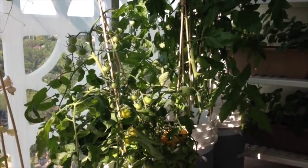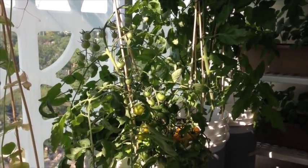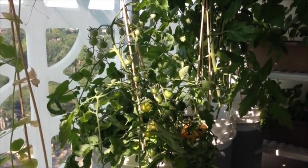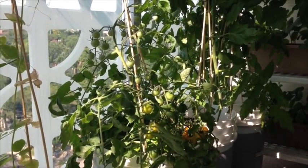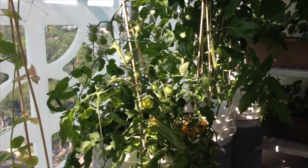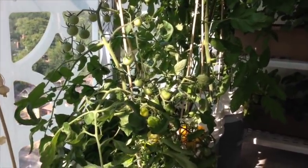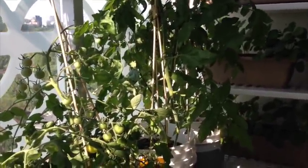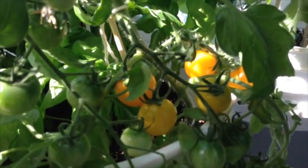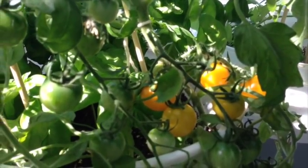Conventionally the belief about tomatoes is that they require as much sun as you can possibly give them, and usually people say unless you have full sun of six or eight hours at least a day of full direct sun, it's not even really worth it to grow them. But you can actually grow tomatoes with a lot less sun than you might think. I've got all kinds of plants here and I even have my first ones that have started to ripen, so I thought it would be a great time to talk about what I've done to successfully grow tomatoes in the shade.